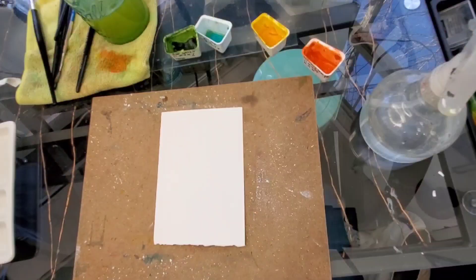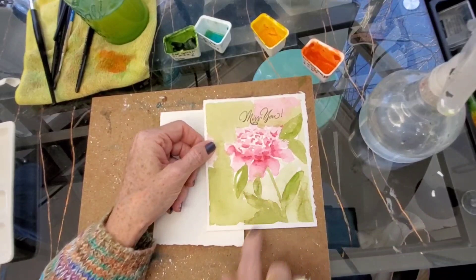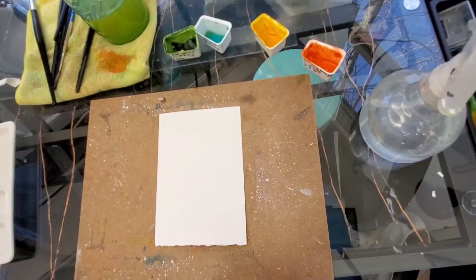I found the peony — it was sitting right under my nose. I'll show you how I ruined it. The flower itself turned out okay. Then I put the leaves on and didn't like the way they were looking, so I started splotching paint around and ruined it. Then I ended up stamping Miss You on it because I was checking my stamp for the other card. But you can see — I screw them up too.